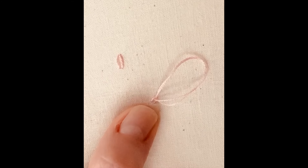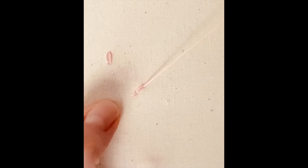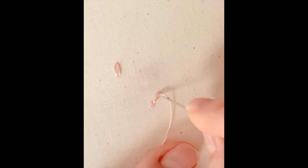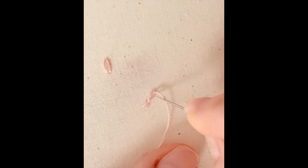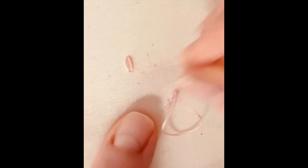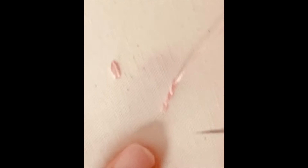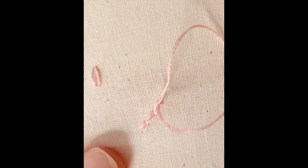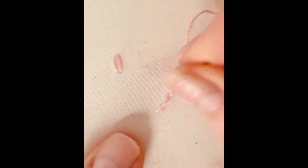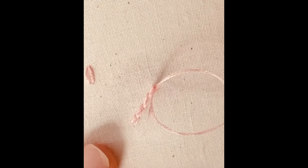So you're back to a similar beginning to a Lazy Daisy, and then you're going to go in front of it again. Instead of catching on the outside, you're going back down inside where you came out of that last stitch. See how it's making a connection — they're like connected closed Lazy Daisys, if you like. So this is called a chain stitch. I've used it on my Christmas kits to create paper chains on Christmas trees and things like that.